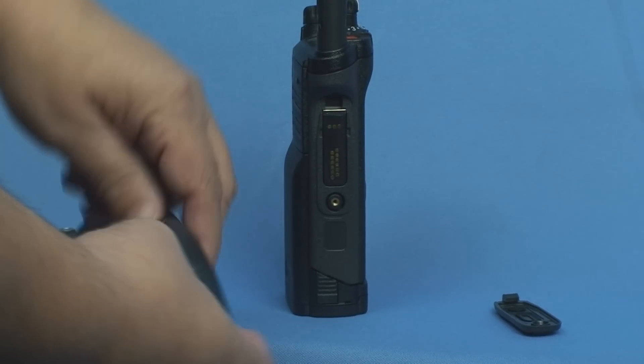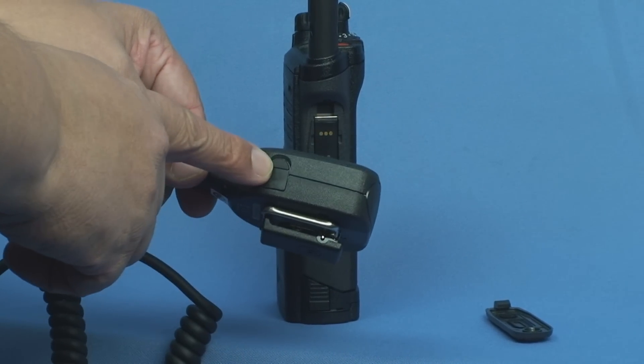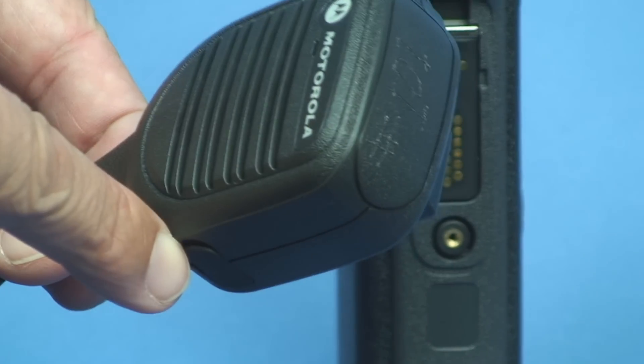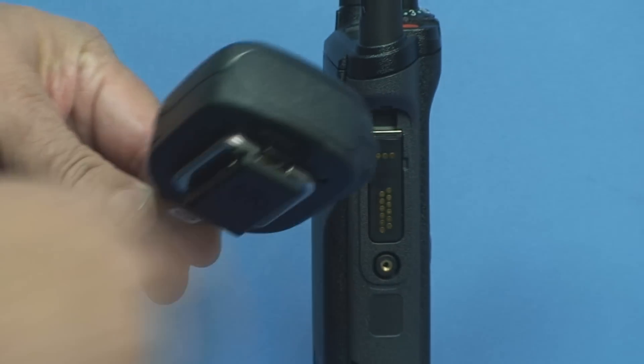The shoulder mic itself is very simple. It's the same as our other shoulder mics except your accessory 3.5 millimeter plug-in is here at the top. And they'll be engraved with your number here.